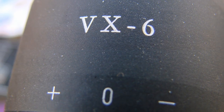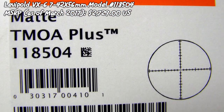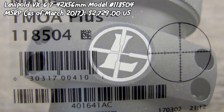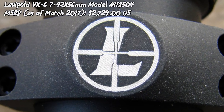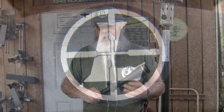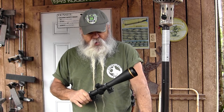When you tune in to watch my videos or read my reviews, you don't want to know how well I can shoot — you want to see what the gun's going to do. Using a scope like this, with this big 34 millimeter tube, a nice reticle, and really high definition lens, I can see what those bullets are doing and check out the potential accuracy of any rifle.